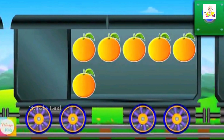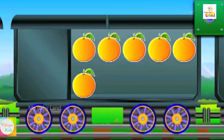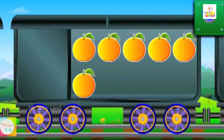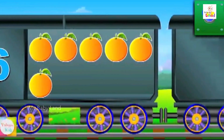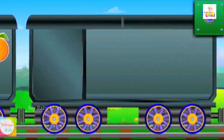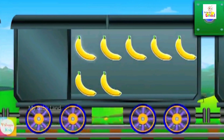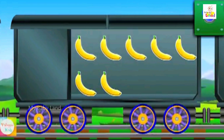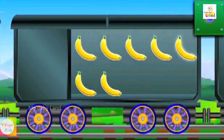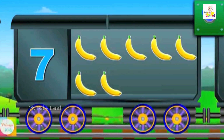Count the sweet limes: one, two, three, four, five, six. Six sweet limes. Count the bananas: one, two, three, four, five, six, seven. Seven bananas.